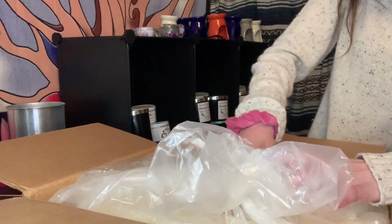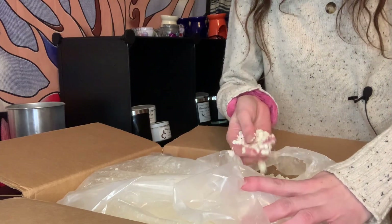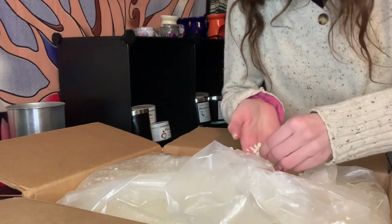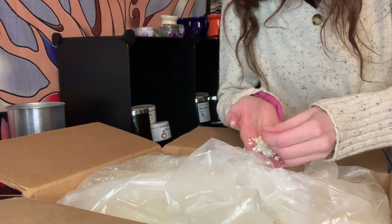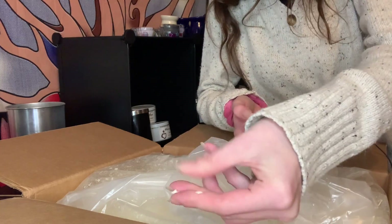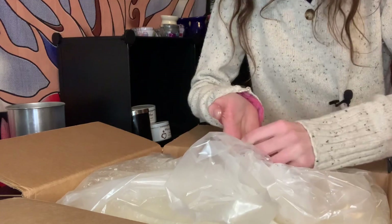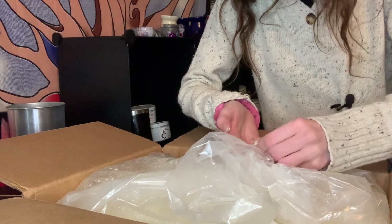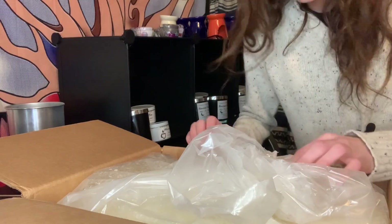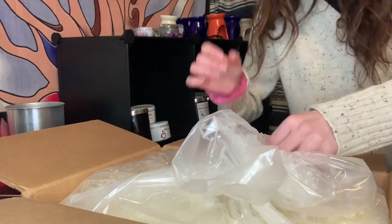Initial reactions — I thought it was gonna be a slab, and I'm super excited, it's not. It's definitely firm, definitely a tart wax, but I love the feel of it. I'd say it's an off-white color — nothing too bad, consistent with regular candle wax.